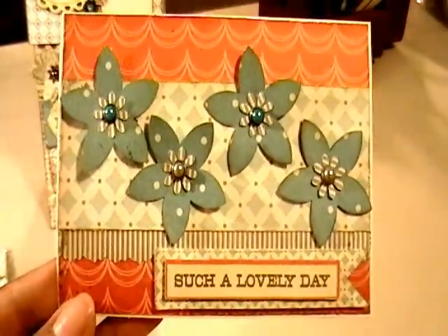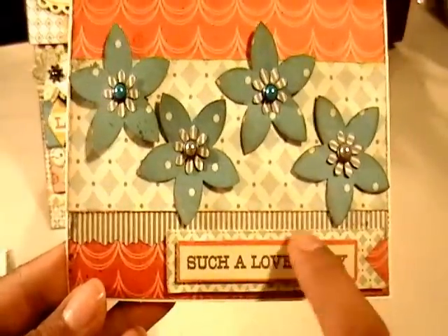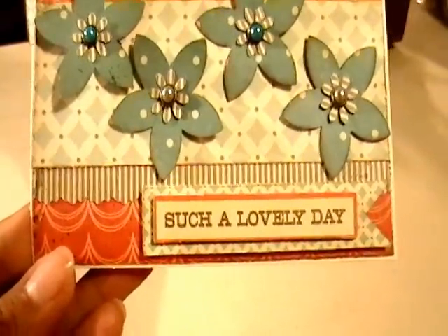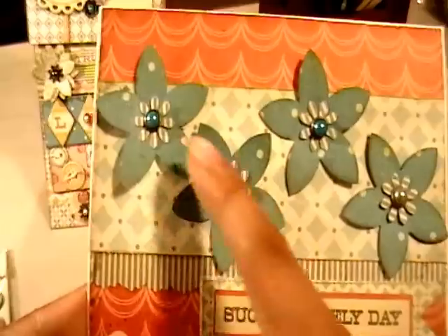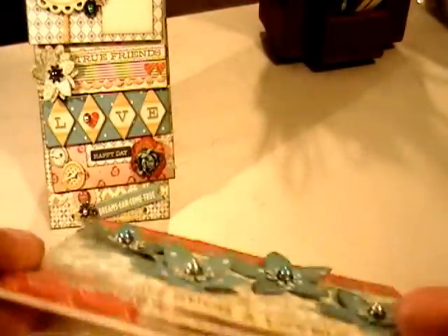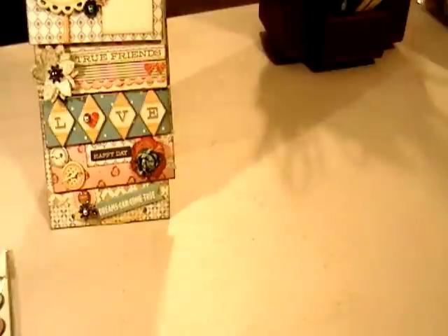I used some ivory cardstock as my card base and layered some of the design papers. This bottom strip I cut with decorative edge scissors just to give it a different look rather than just a plain scalloped edge. I used my flower punch to make the flowers, alternating the brad colors in the center. There's also a three-dimensional sticker from the layered stickers collection — there are some really cute pieces in there.